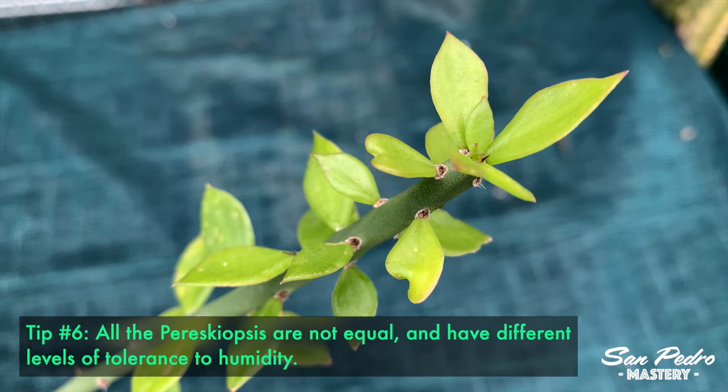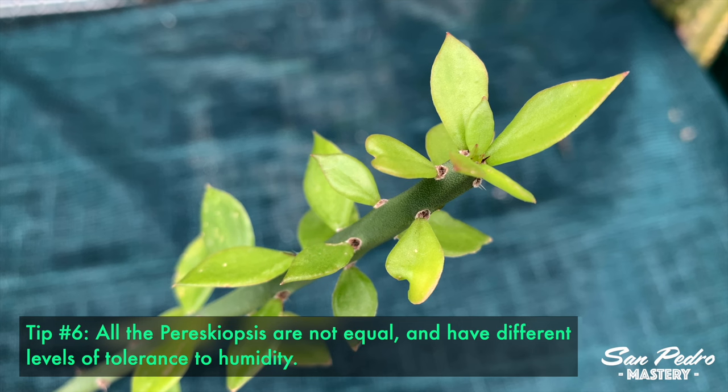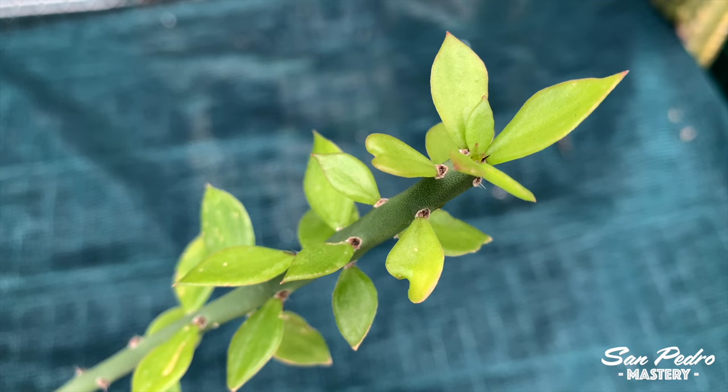Tip number 6: All Pereskiopsis are not equal, and they have different levels of tolerance to humidity. Therefore, some trial and error may be necessary depending on the source of your Pereskiopsis.